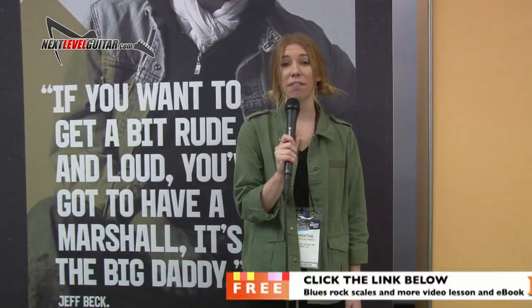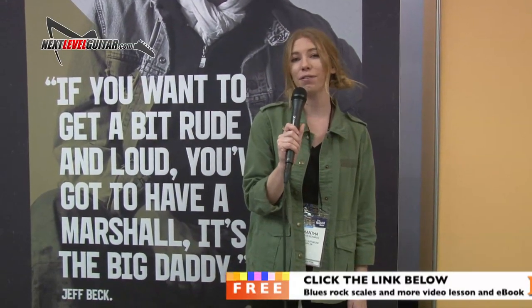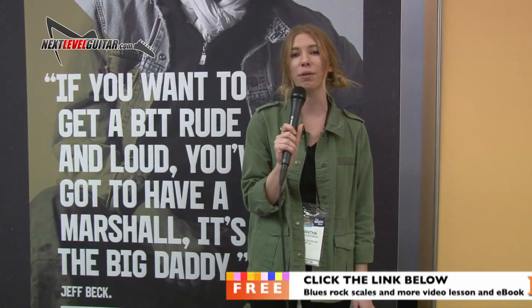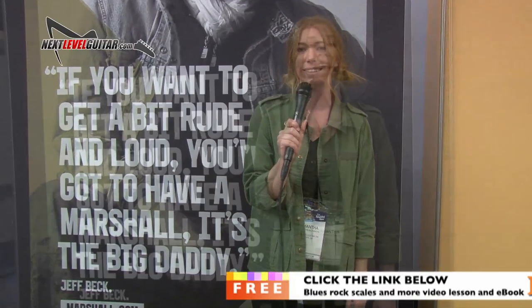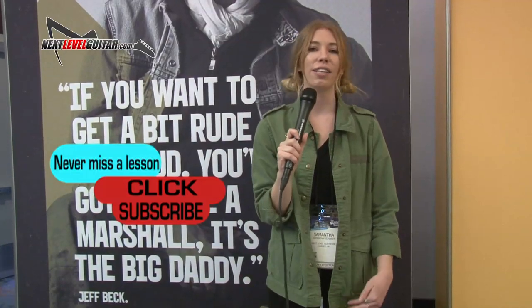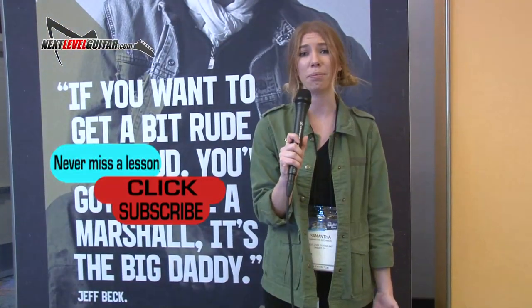Hi again, Sammy here from NextLevelGuitar.com. If you'd like a free killer video guitar lesson and coinciding e-book, click on the link below and we'll send you one absolutely free. If you got a second, please subscribe to our channel — subscribing really helps us keep the content coming.